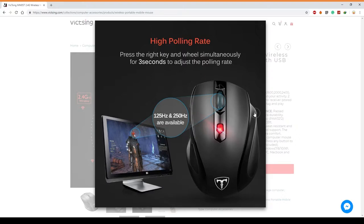Next, if you click the middle button and right button together for three seconds, you can adjust the polling rate. If you're wondering what polling rate is, go check the description — but basically it's about the positioning and speed of your mouse.